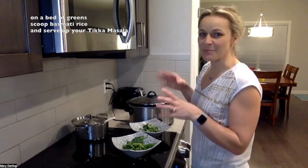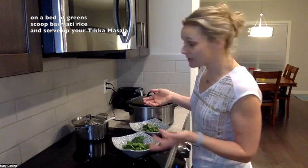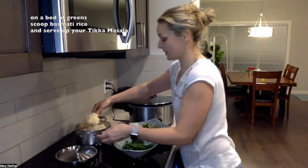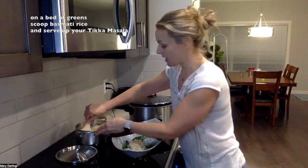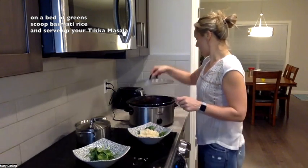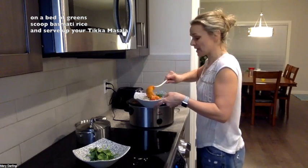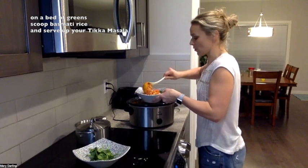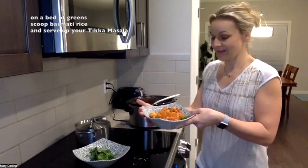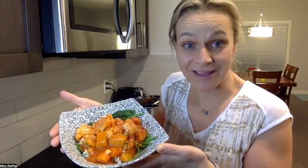I like to add some greens like kale or spinach at the bottom just to get that extra green in there — it's optional, but I do a bed of spinach. Then I put my rice down, a couple scoops, and then the slow cooker vegan tikka masala on top. It's quite hot! Mine is a little bit extra soupy today — I maybe should have added more potatoes or less broth — but sprinkle on your fresh cilantro and enjoy. Have an awesome evening!